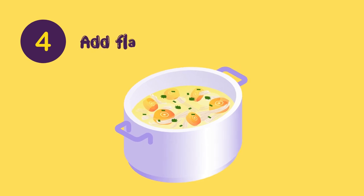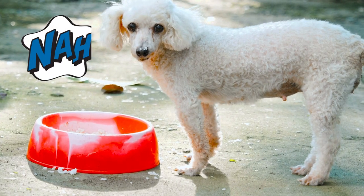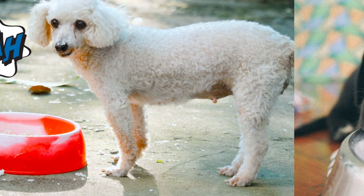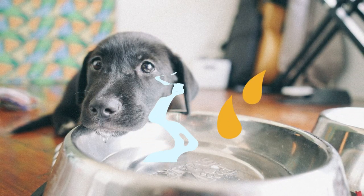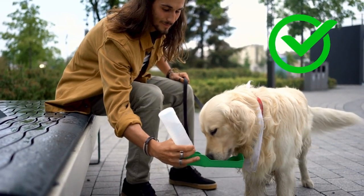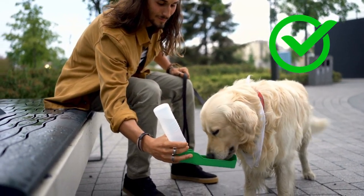Number four: Add flavor. If your pup still isn't interested in drinking, try adding a few drops of chicken or beef broth into their water bowl for added flavor and appeal. This could be just the trick to get them licking up their liquid meals faster than ever before.